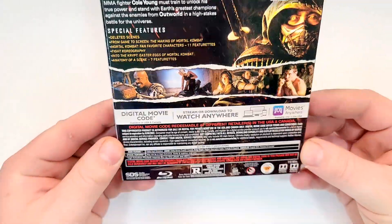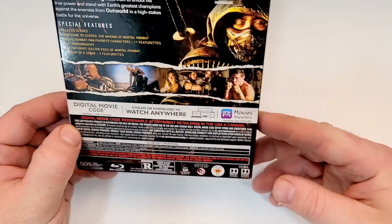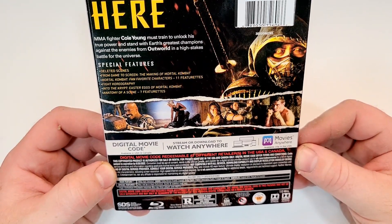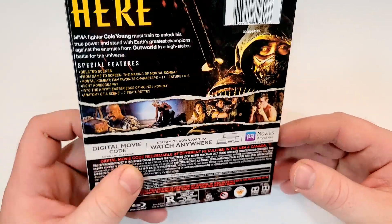Some images from the film. This one's rated R for strong bloody violence and language throughout, and some crude references. Does have a runtime of 110 minutes. Does include Dolby Atmos, True HD, English Dolby Digital, English Descriptive Audio, French and Spanish. Subtitles of English SDH, French and Spanish.